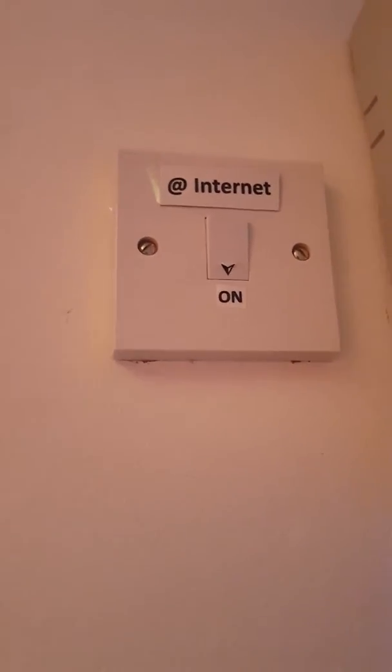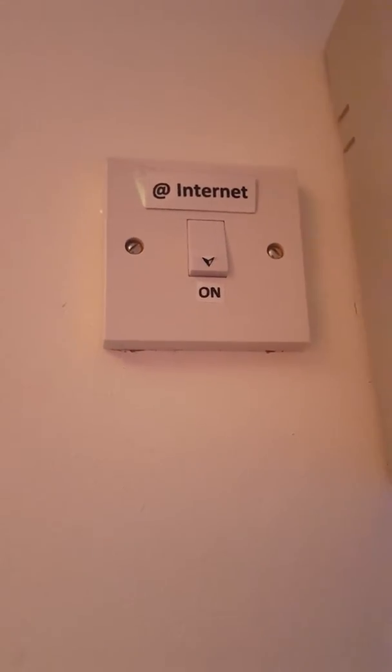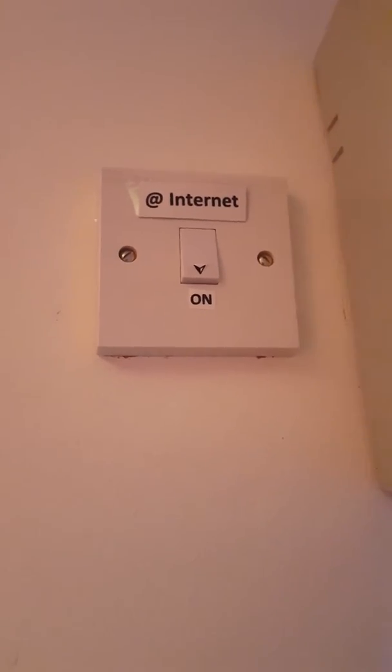To reset this, simply turn the switch off, hence turning the power off. Leave it off for around 30 seconds and then turn it back on.